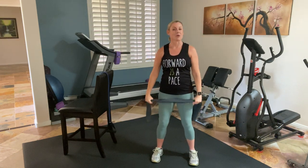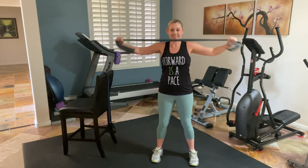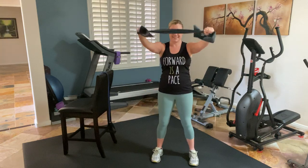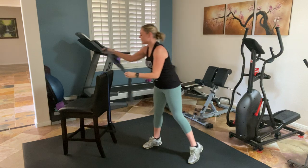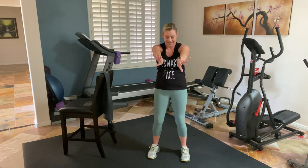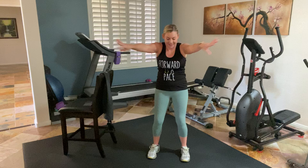We've got four more. Strong back. Two more. One more and release. Place it down. Roll it out. Open, close. Get a little motion in that upper back. One more and shake it out.